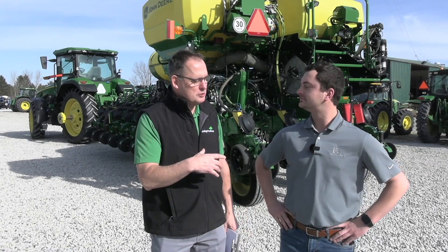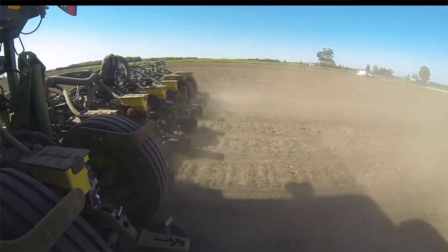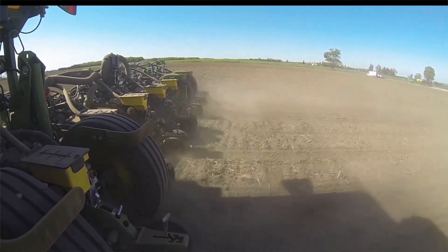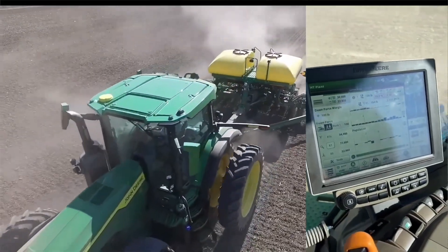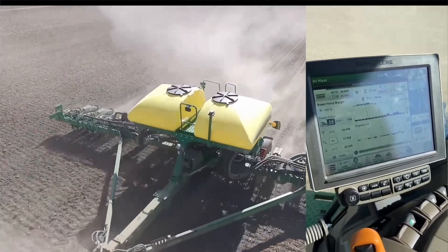Turner, how's it going? I'm very well, thanks. It's a beautiful spring-like day here. We're at that point where we're sort of doing some final touches on the planter and we'll be rolling pretty soon. I want to talk to you about where we need to focus on the planter. You've got some interesting data here that really shows population, spacing, uniformity — some things that you can really fine tune and make a difference on the planter. That's right.